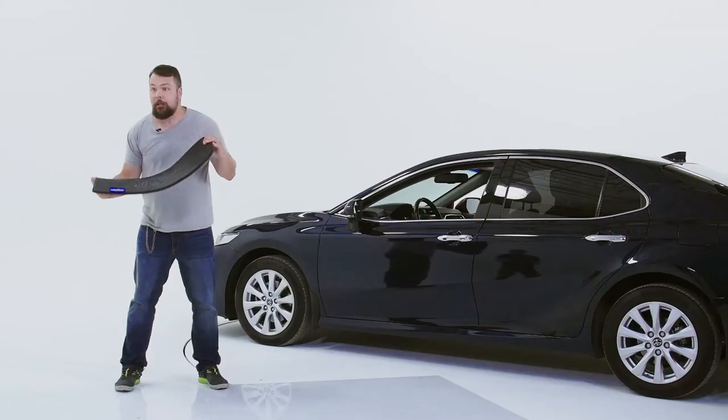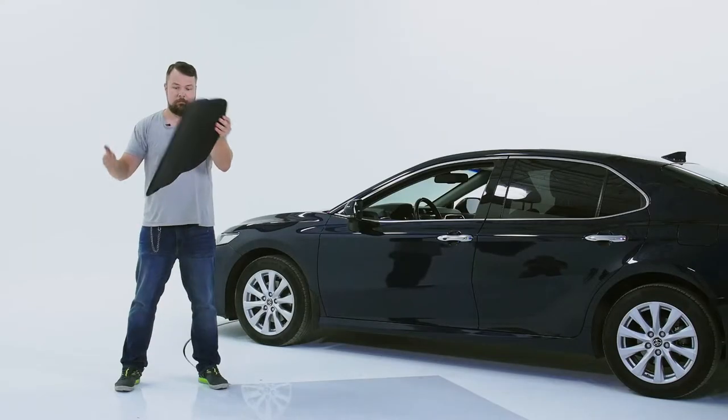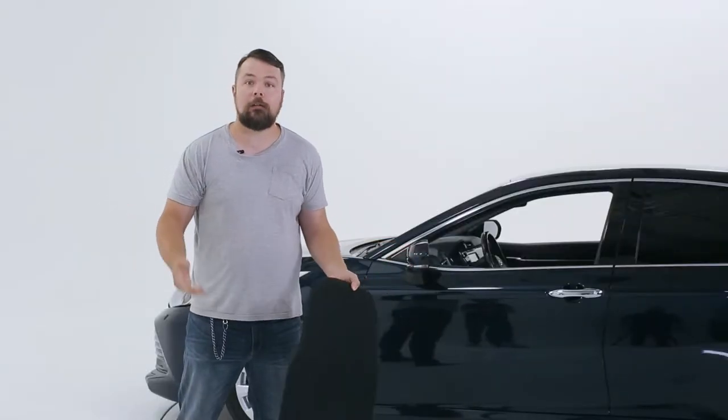All you have to do is get them out of your vehicle, get a good grip on them, and gently whack them, and all the dirt and water is gone.